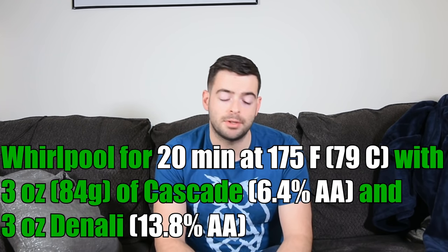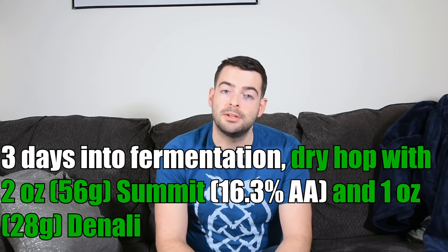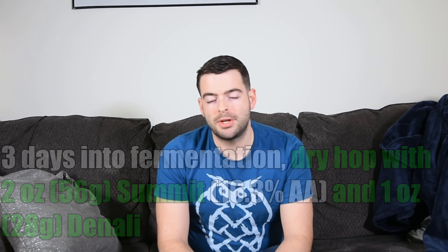Hops are split into two additions. Nothing goes in for the boil — we'll do a straight 60-minute boil. Then we do a whirlpool or hop stand at 175°F with three ounces each of Cascade and Denali. Three days into fermentation, I'll dry hop with two ounces of Summit and one ounce of Denali. Summit is kept out of the whirlpool because it has a pungent oniony, garlicky character in the boil, but as a dry hop it produces a very powerful tangerine and orange explosion instead.